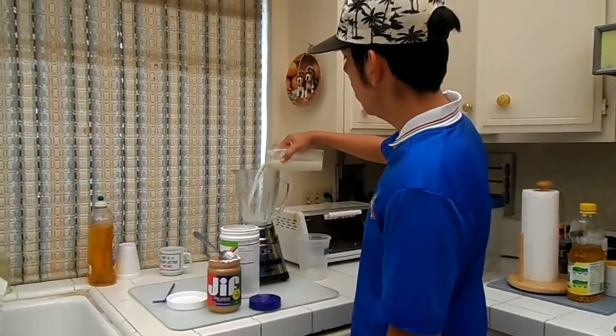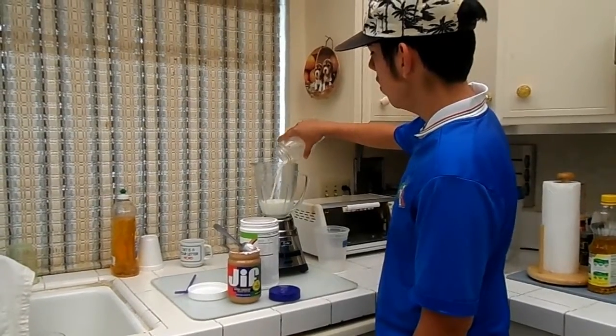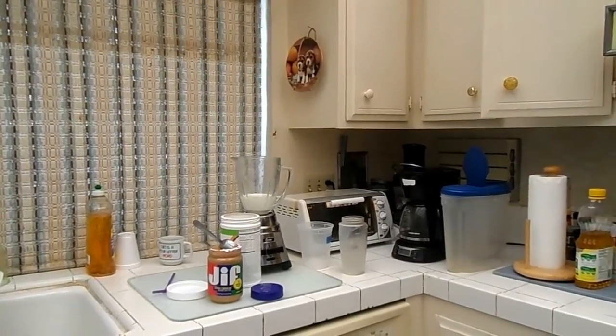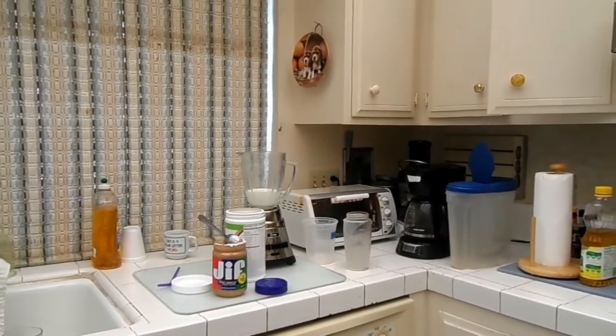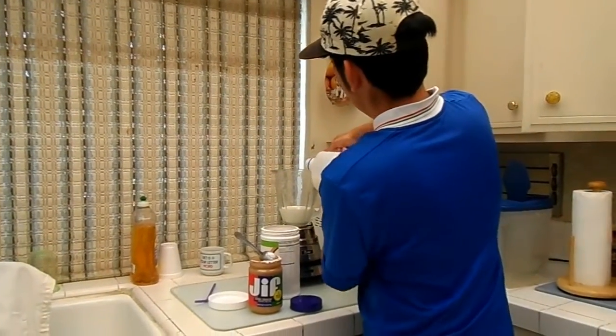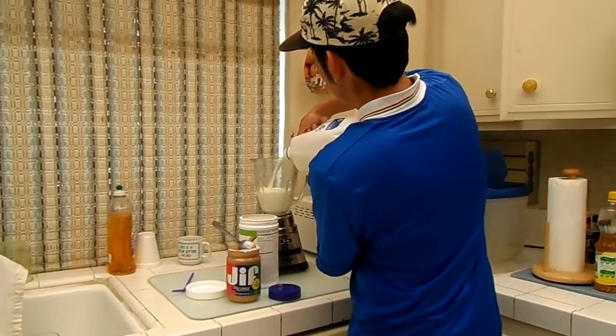Just put your milk in there. Sixteen ounces? One and a half. That's only one. It should be two if you want to get a lot of your breakfast done — your whole meal. That way it fills you up more.